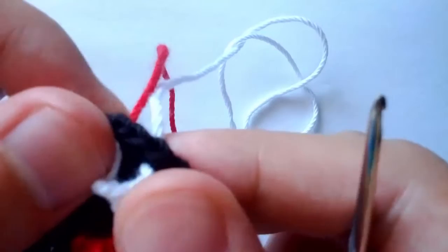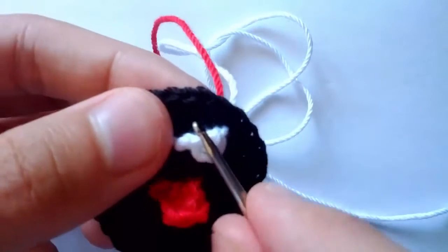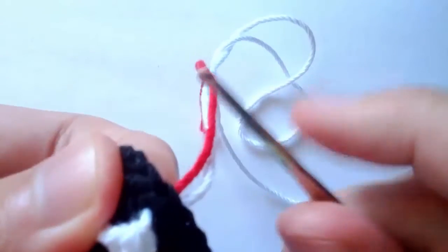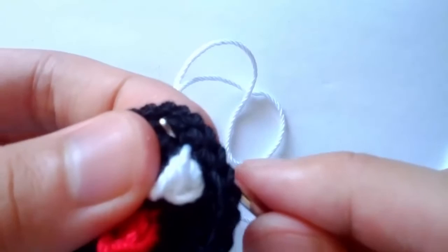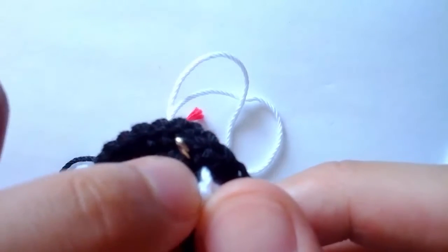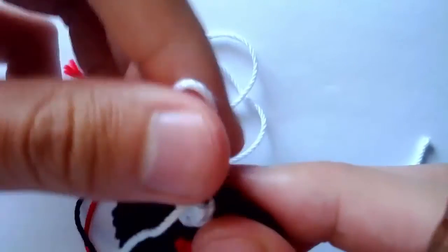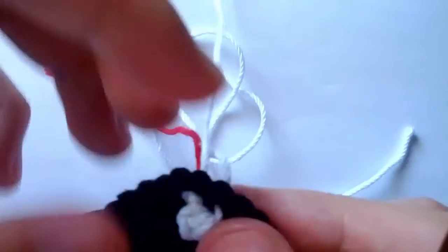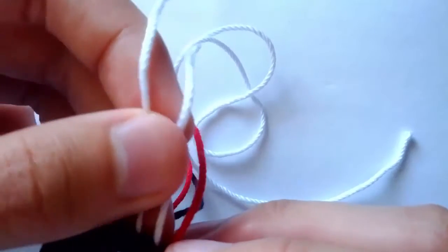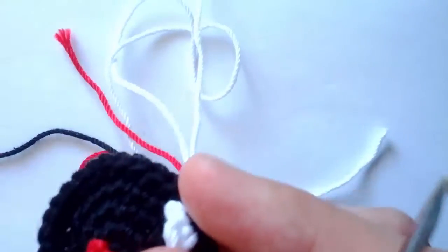Make sure that when you do this, you leave at least one sort of spacing between each tooth. Grab the second yarn piece, leaving again another space between the first yarn that you grabbed and this one. Pull it through. There's our first tooth. We can tie that off in a moment, but let's just do our second tooth right now.